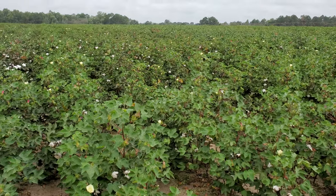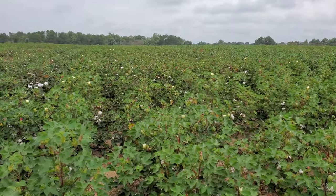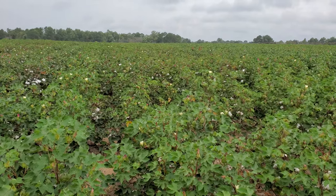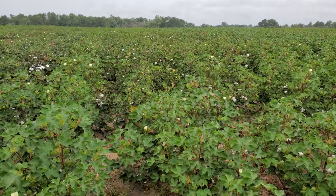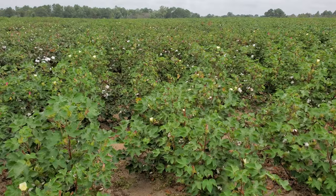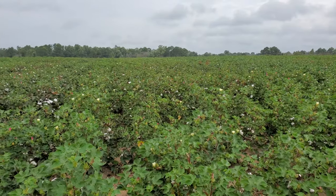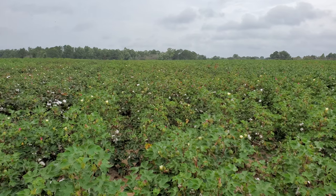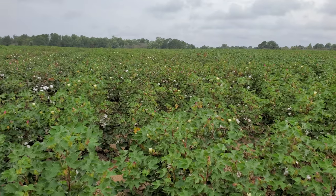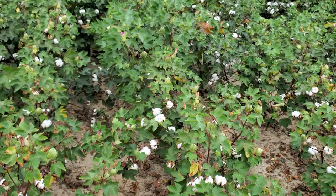Up next we have 3D32 — it's one of our new experimental varieties. This will probably be what we call an early season variety. It has great fiber quality and, as you can see, there are some open bolls out there and still good growth going on.